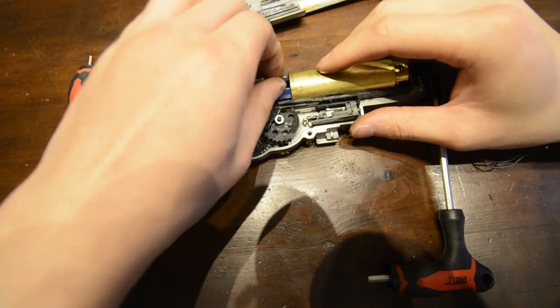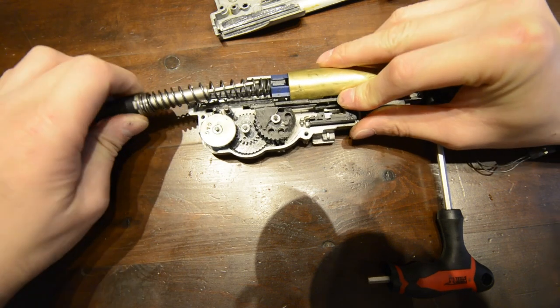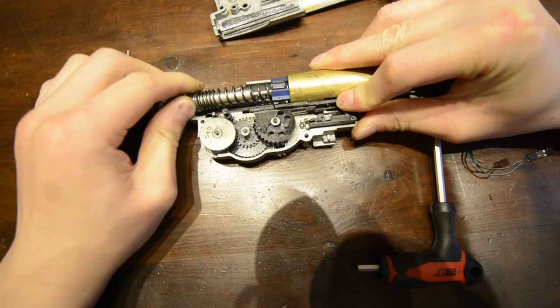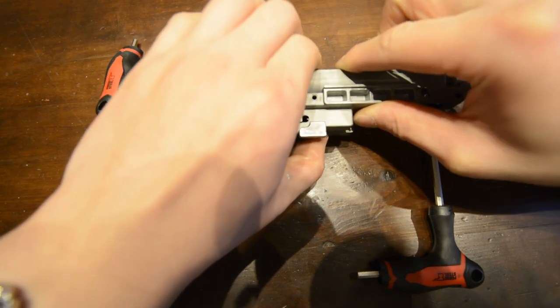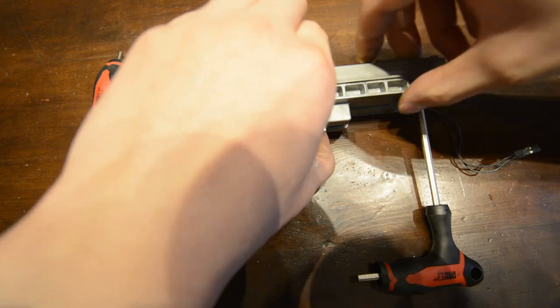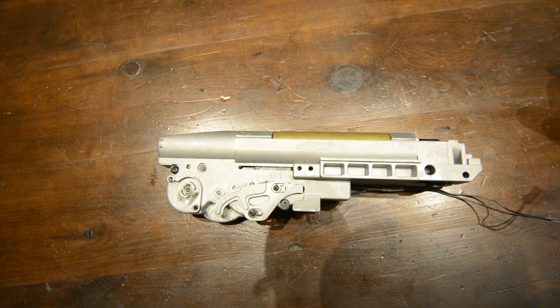In order to close the gearbox, using a screwdriver, place this down the spring guide hole at the rear. Tension up the spring and then close the gearbox. Screw it all down to lock it in place and then check that the bevel gear and the ARL are correctly aligned by looking where the motor would engage the bevel gear. Rotate the bevel gear a few times and watch if the ARL engages the bevel gear correctly. Keep rotating the bevel gear until you feel the initial tension on the tappet plate spring.